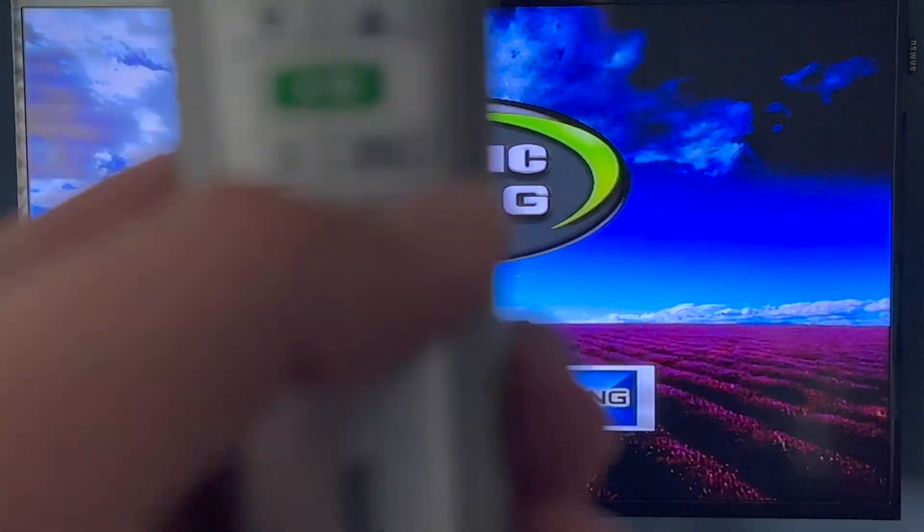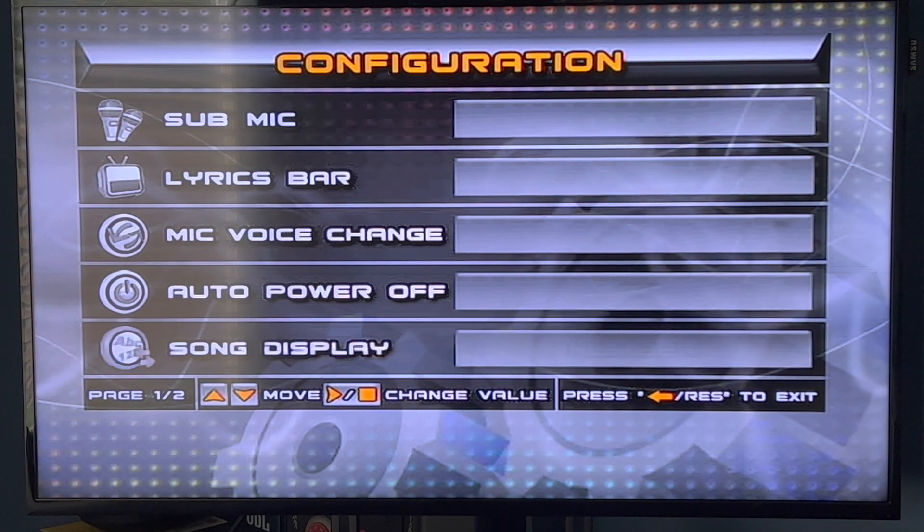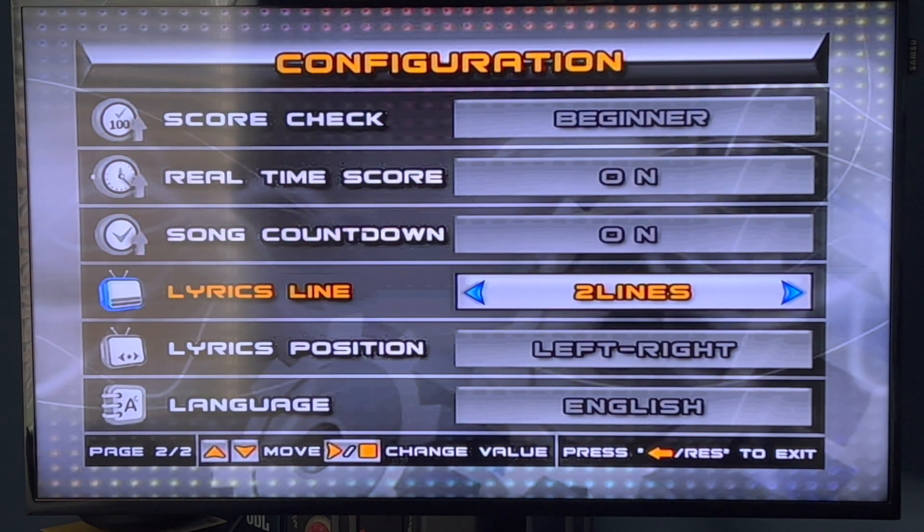From here you want to click on Mode 0 — it's going to open configuration. You're going to go all the way down, keep pushing down, and go down to Lyrics Lines.